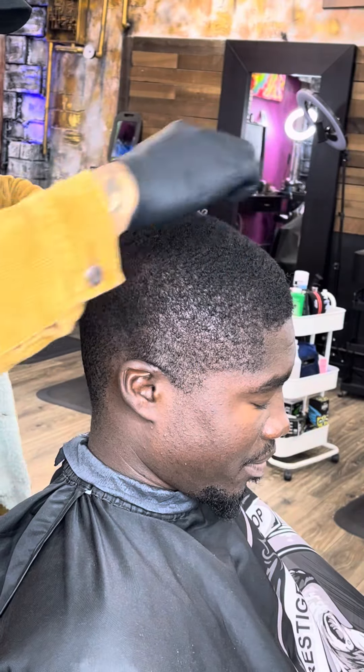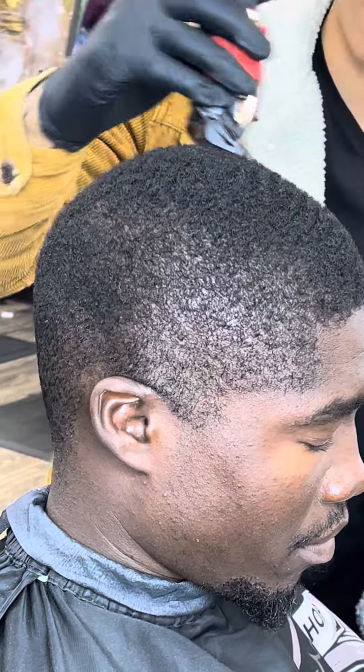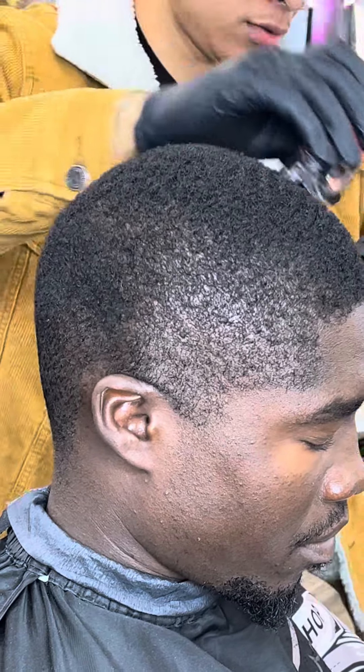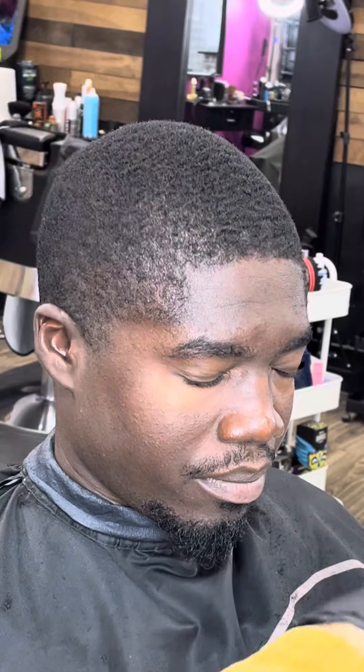First things first, let's comb everything out. Make sure we bring everything to an even level. My client here is trying to join the wave gang, so we're grabbing that 1.5 open and going with the grain on the top. When you're cutting with the grain, remember to just flow in the direction that the hair is going in. That's how you get everything to a nice even level.